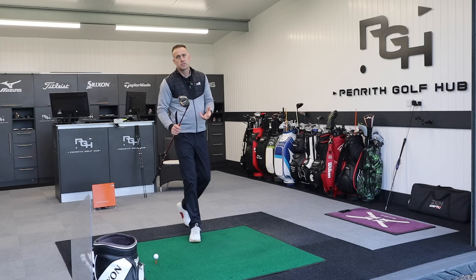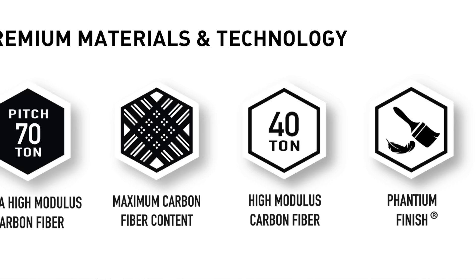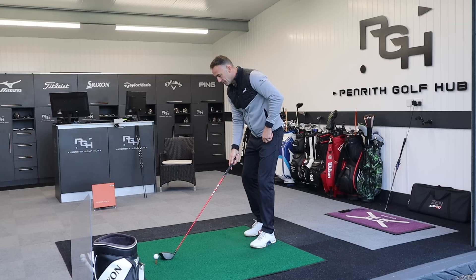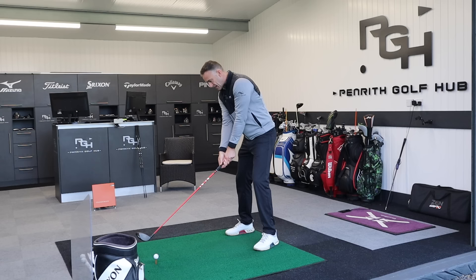There is a lot of technology going into this shaft. I'm going to put some clips from their website showing what's going into these Velocore shafts to create the performance they are delivering. These are used on tour — we've seen week in week out golfers winning using the Ventus lineup of shafts, so there's got to be something like a bit of magic dust in these shafts explaining why so many players are switching to and using them.